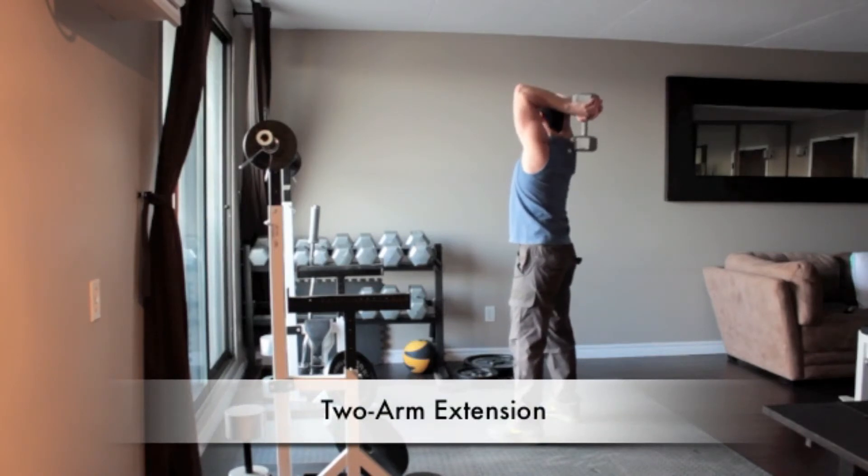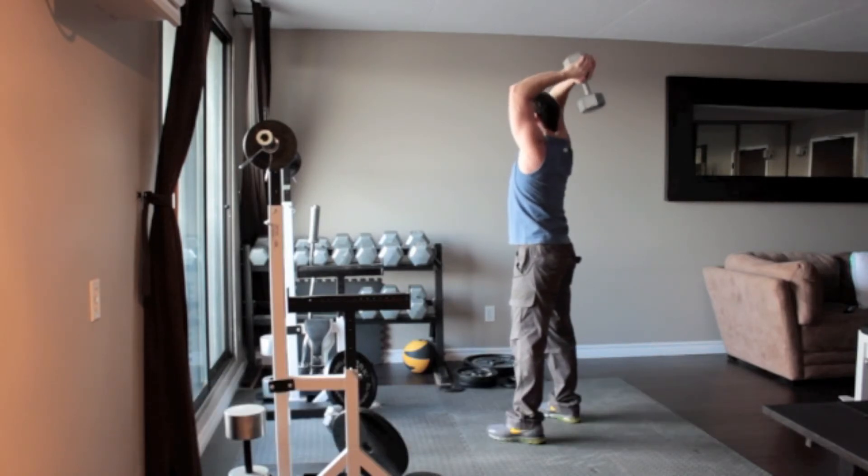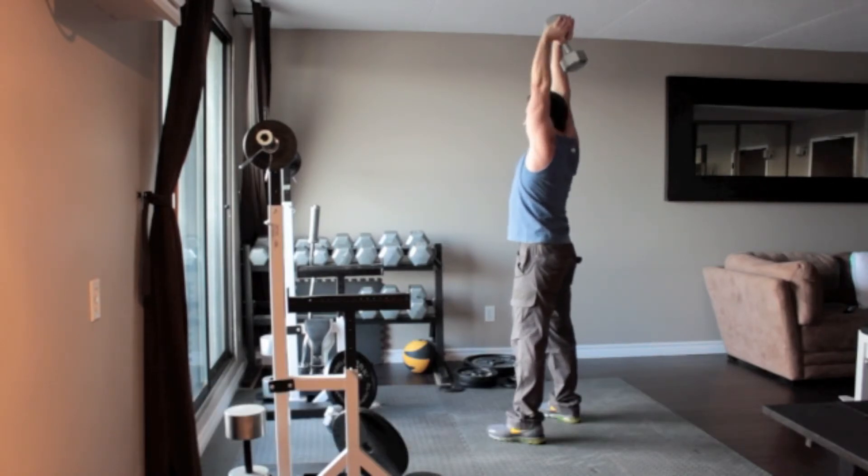Stand with your feet approximately shoulder width apart and grasp the dumbbell with two hands. Without moving your upper arms, press the dumbbell overhead by bending your elbows. Extend the dumbbell back overhead until your arms are straight.